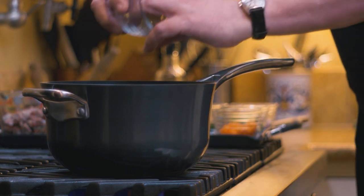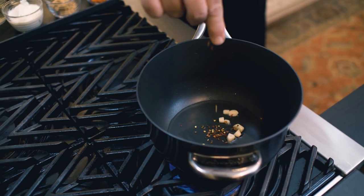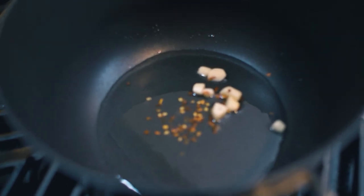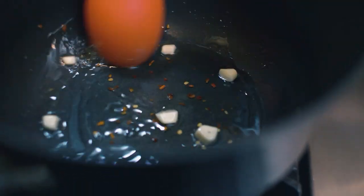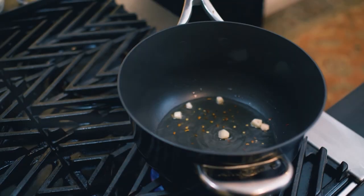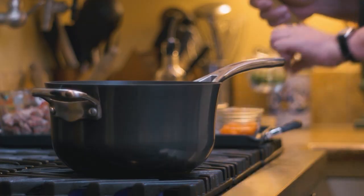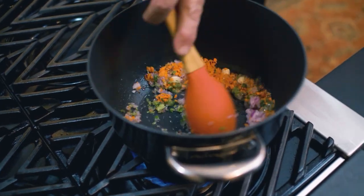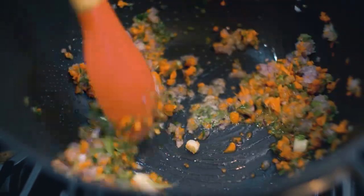First, as always, we add the garlic — nice and thick. In spite of the fact that I have a spicy sausage, I like to add a little bit of red pepper flakes. We're going to wait until the oil gets nice and hot and the garlic picks up some color. As the garlic starts to pick up some color and jump around in the hot oil, the first thing we add will be a little bit of onions, celery, and carrots. This very basic sofrito is at the base of everything that has an aromatic finish to it.